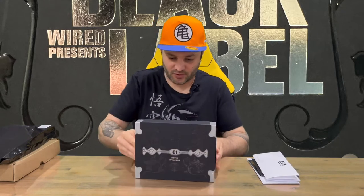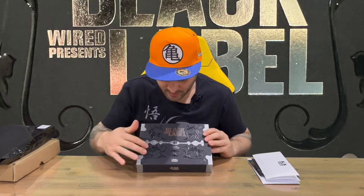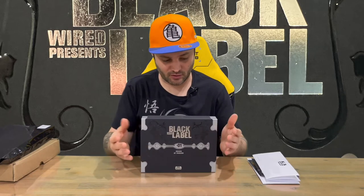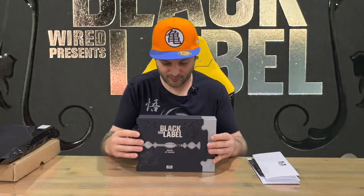I'll show you that and then we'll pull the slip cover off. You've got some raised etching here and obviously the Black Label Wired Presents. Number one — so this is the first in the series. I'll be getting all of them; we've got number two coming so it shouldn't be too far away. Keep an eye out for that.